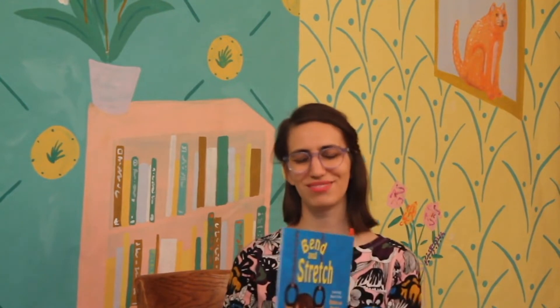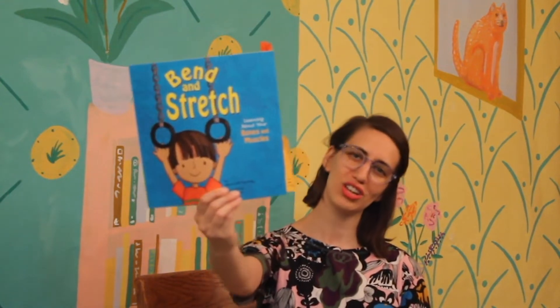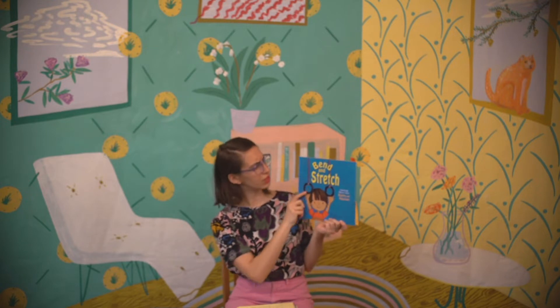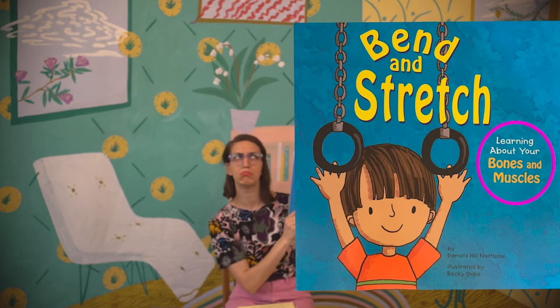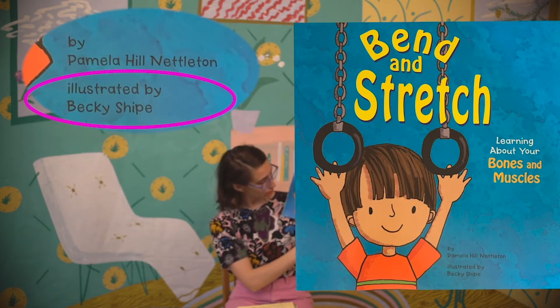Today's book is one of my favorites. It is called Bend and Stretch. So today, like I said, we're going to be bending and stretching a little bit as we read. To learn more about this book, we're going to look at the front cover because that tells us a lot about what's going to happen. The title is Bend and Stretch — it has a picture of someone reaching up — and it says Learning About Your Bones and Muscles. The author is Pamela Hill Nettleton and the illustrator is Becky Scheip.